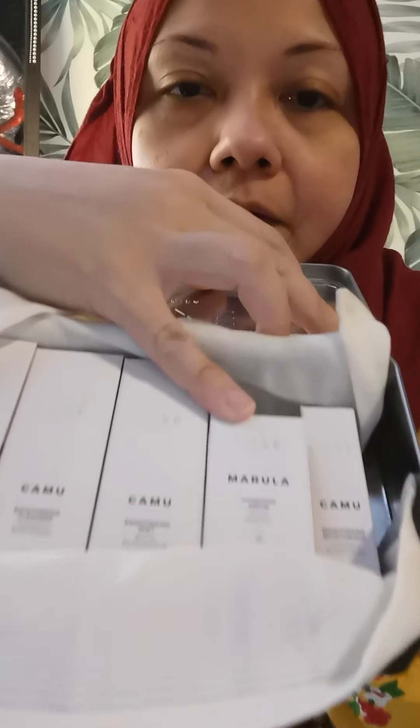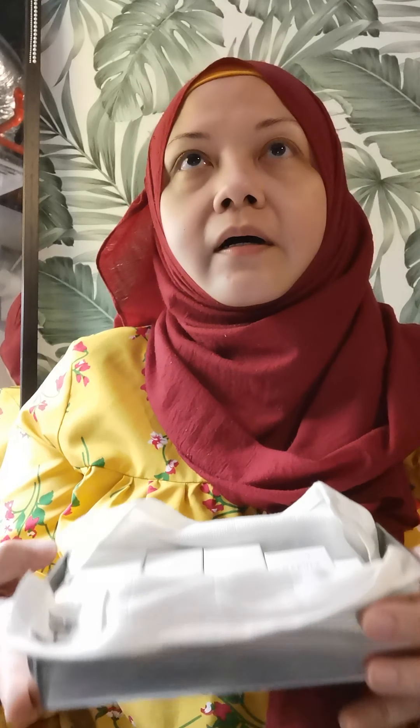This is the Lux Botanics box — very nice and pretty. Now let's look at the Desert Bloom. It has the Marula Camu cleanser as well, then there's the Camu brightening mist — I love the mist, it's a must-get — the Marula hydrating serum, and the brightening Camu moisturizer. This set is for dehydrated skin.